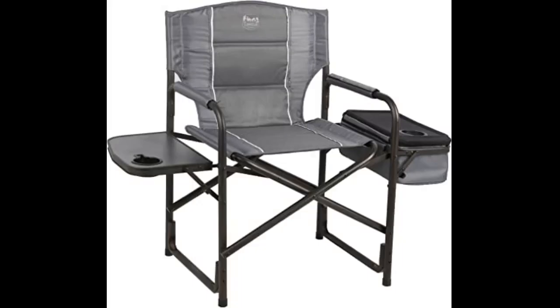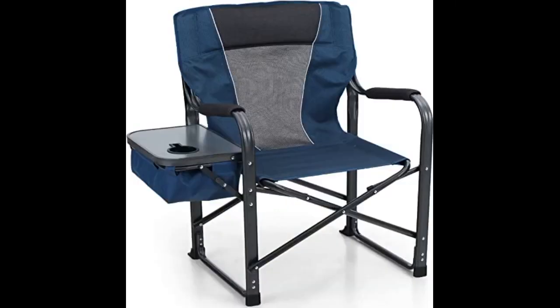The seat is wide and fairly firm. The back of the chair tops out around shoulder blade height. The structural aspects are of solid tubing that feels very rigid and firmly locks in place. I am very pleased with this chair and have no reservations about recommending it to anyone for camping, socializing, or doing any outdoor activities that involve needing storage or a nice side tabletop for convenience.